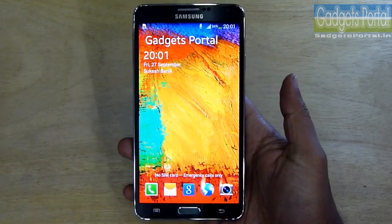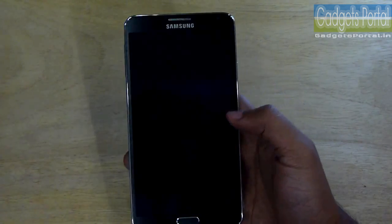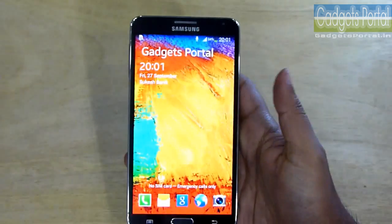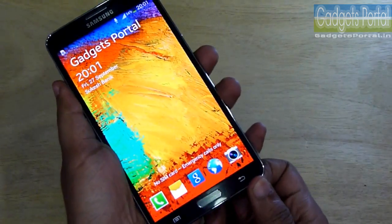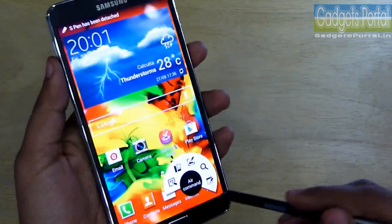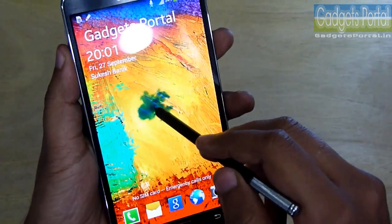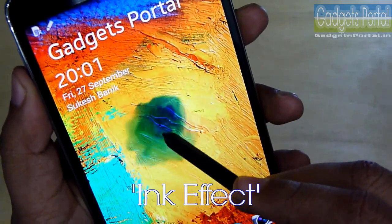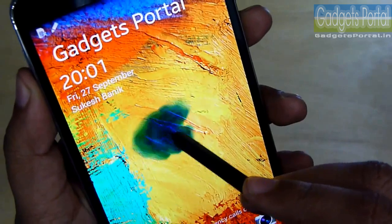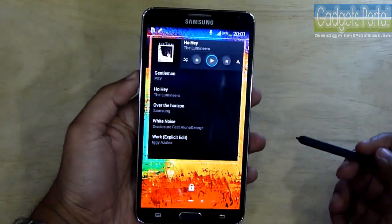You can turn on the display with the home button as well as with the power key. On the lock screen you can apply two types of effects — I have applied the old ripple effect you have seen on the Galaxy Note 2. With the S Pen you can get some cool effects on the lock screen, as you can see. This is quite nice and it's called the ink effect. You can change the color, and you have to turn this feature on from the settings.